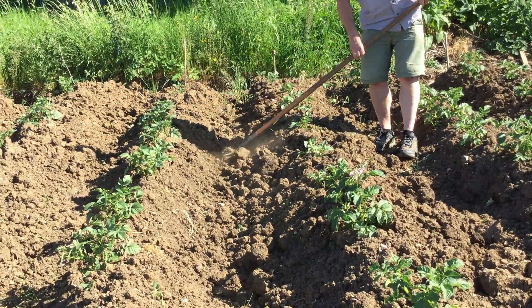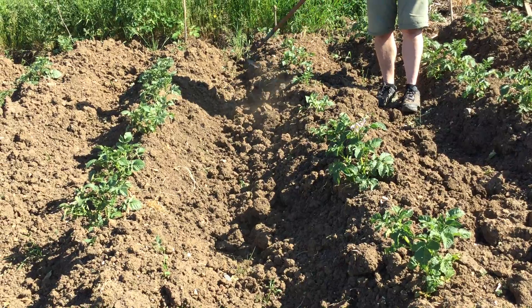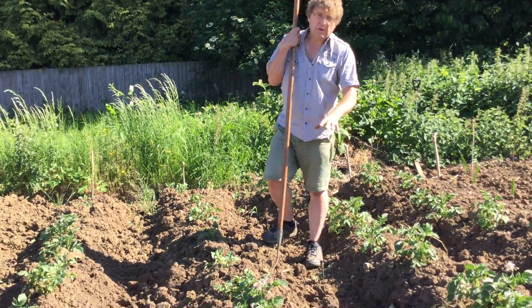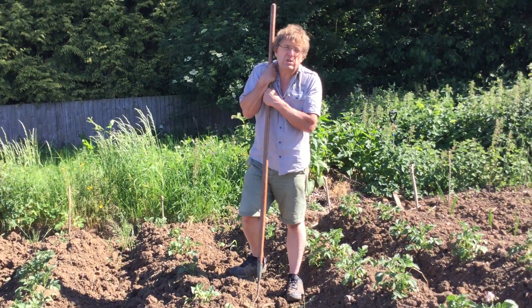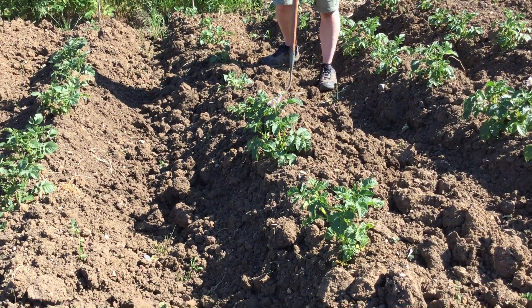The reason we do this is: one, to kill off all the weeds that like to grow in the trenches and ditches in between the potatoes; and two, we want to make sure that all the tubers get covered with a good layer of soil. A good layer of soil will keep the sunlight out and stop them from growing green and bitter.